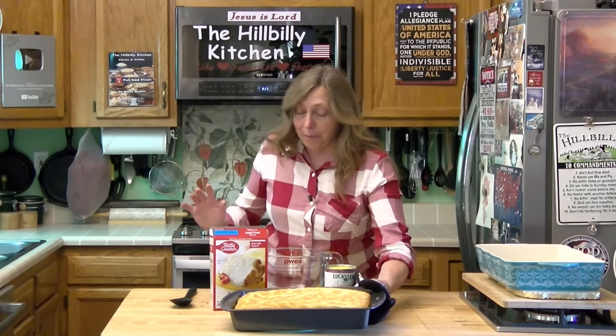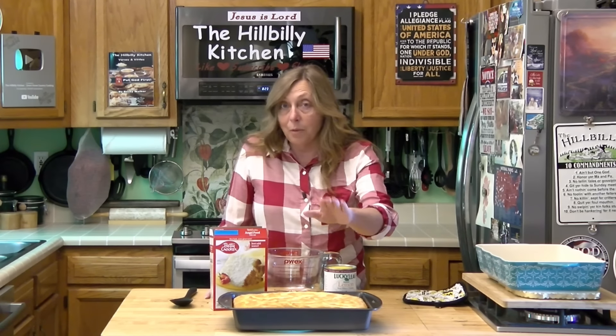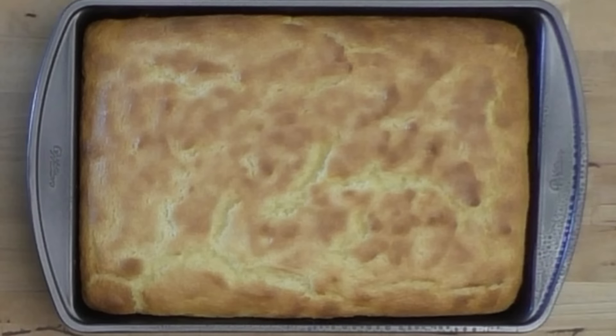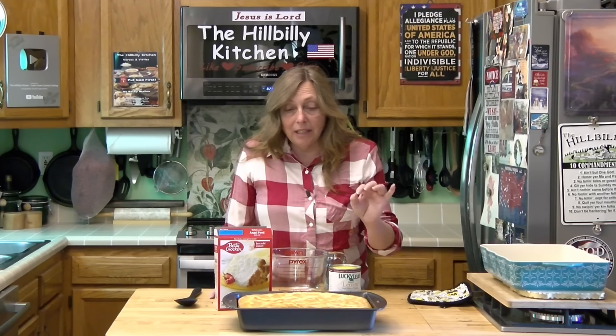I know I'm doing things a little bit backward, but I wanted you to see the finished product all the way through. This is what they look like when they're done — you want it golden brown and splitting on the top. It's not completely done until it's cooled.